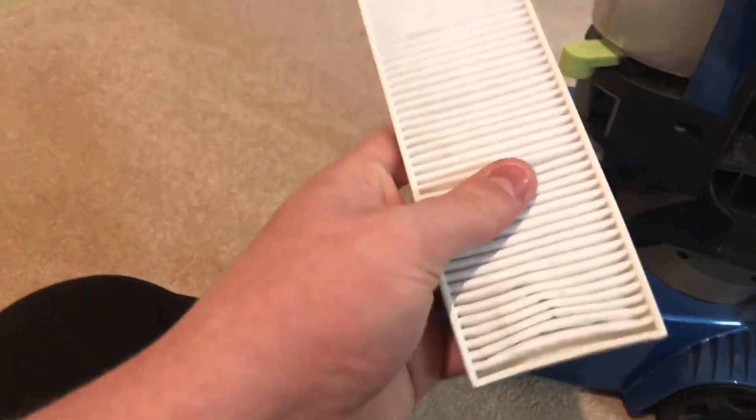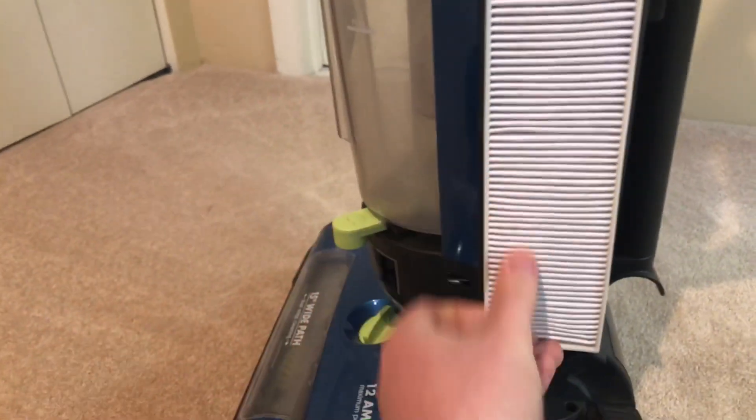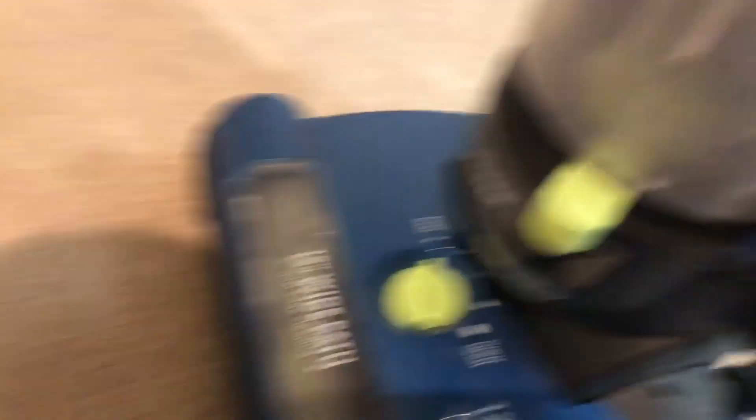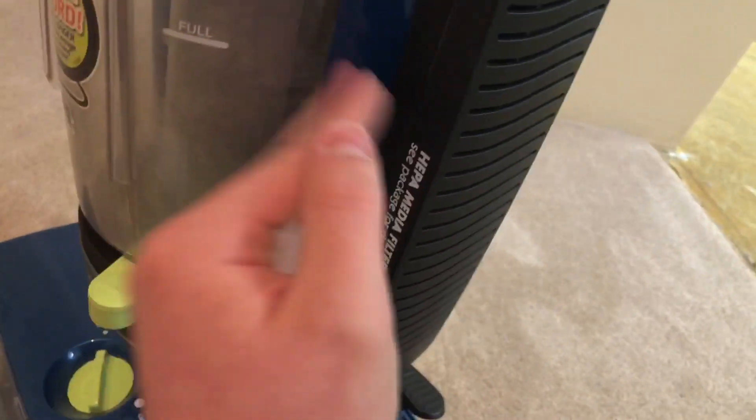Then you have a filter on this side of the machine. Here's your HEPA exhaust filter. I know it looks dirty. Every time I clean it, I'll show you — you take this cover and put it back down like this. But every time I clean it, I don't know if you can see this, but all on the side of the casing right here there's just dust, and it's coming from the filter area. So yeah, that tells you about the filtration.